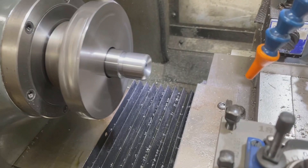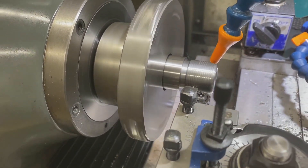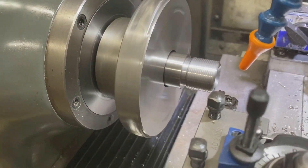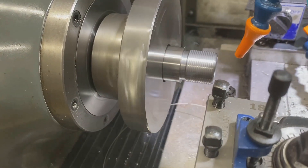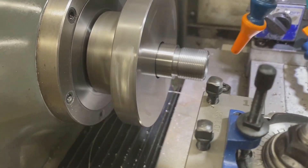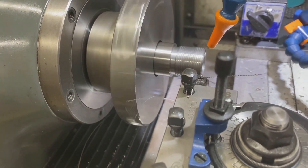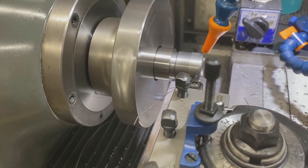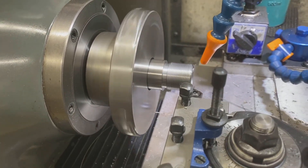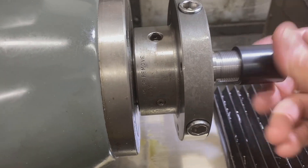Here we're coming in with an 18 TPI full profile insert, running it a little bit slow. You can see the chip is pretty stringy, but it does end up with a really beautiful thread. Testing quickly with a go gauge to make sure the threads are good.